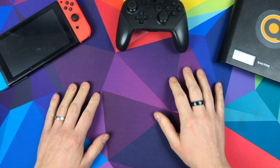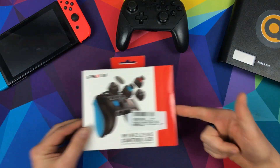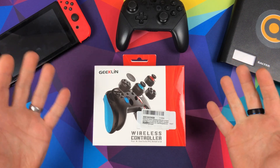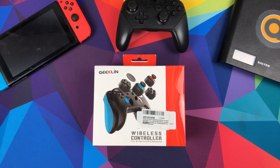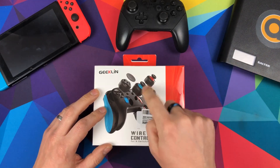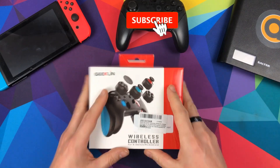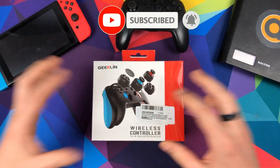Hello and welcome to Console Accessories. On today's video we're going to be looking at the Geekling wireless controller for N-Switch — as most things that aren't licensed have to be called N-Switch — as well as PC and Android. As you can tell from the title and thumbnail, it's kind of a modular design. I've played with it for a couple of days, re-boxed it to show you the unboxing, and I'm going to share what I think of it.